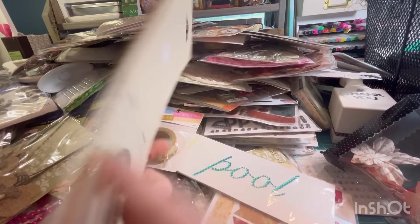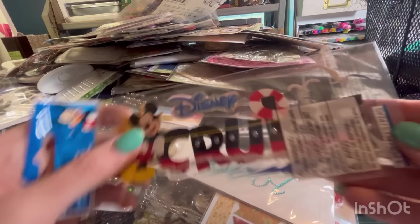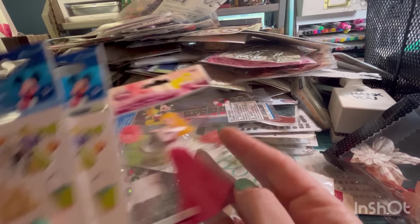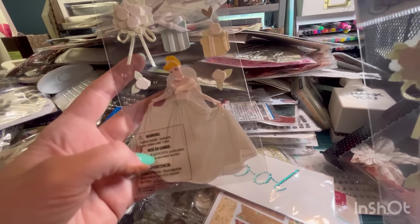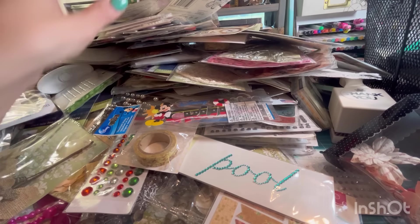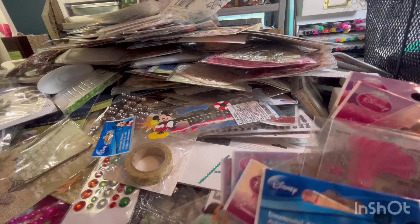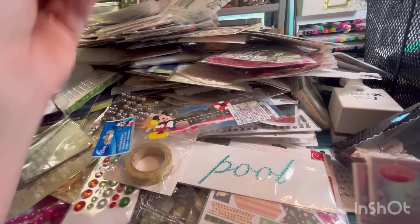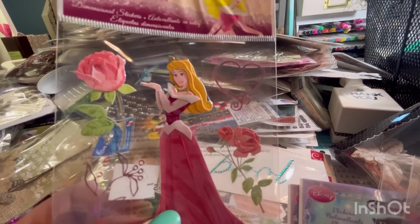There's a bunch of Disney stuff in this pile right here. We got all these Pooh stickers, some princess, Disney cruise, and the princess. Some Disney ones. Look at that — this would be cute to make a wedding card for someone. Disney cruise. I always think in terms of junk journals because that's my favorite thing, so I would use this. I have a Sleeping Beauty golden book that I'm going to make into a journal and I would probably use that in there.